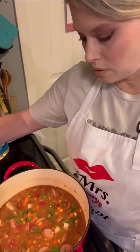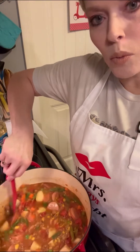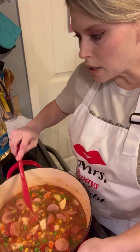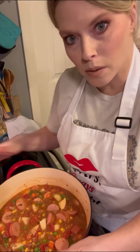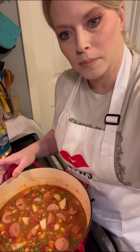You can see it looks a lot better. We'll let this come to a boil, and when it comes to a boil we'll turn it on simmer, put a lid on it, and let it simmer for about an hour. While we're waiting on the stew to reach that boil, we're going to make some cornbread - I think cornbread goes really well with this type of meal.